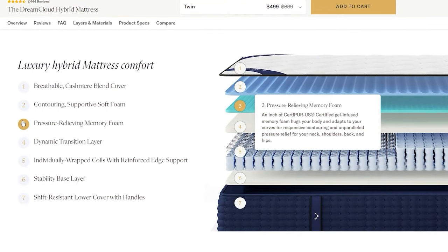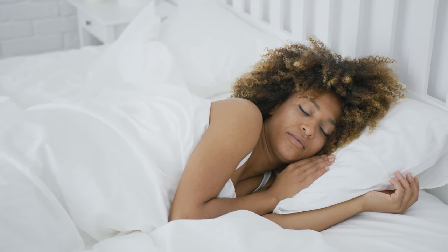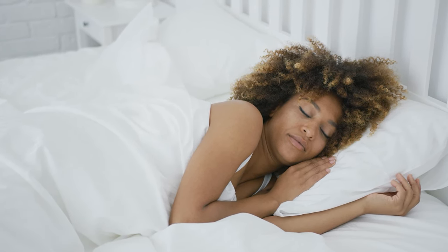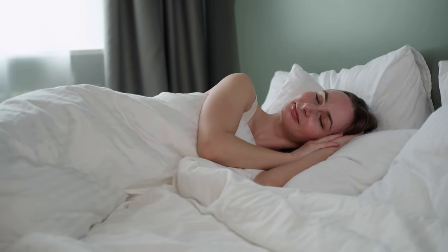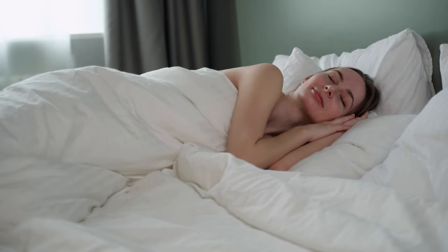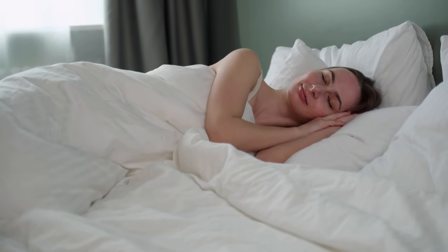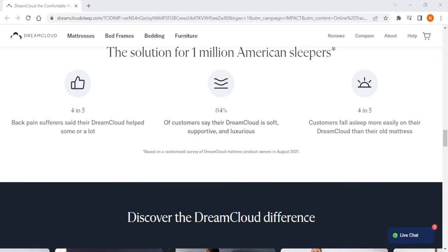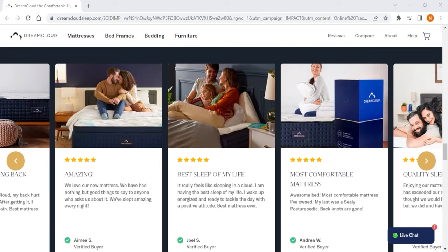Even though DreamCloud uses a layer of memory foam, it has an overall neutral foam feel unlike the typical sinking feeling that you normally get. This neutral foam feel, which caters to most sleepers, is what makes it potentially the best option for most — unlike the traditional feel of Saatva mattresses and the all-foam dense feel of Nectar models. So DreamCloud is the best choice if you're looking for an all-rounder hybrid mattress that caters to almost any sleeping position.